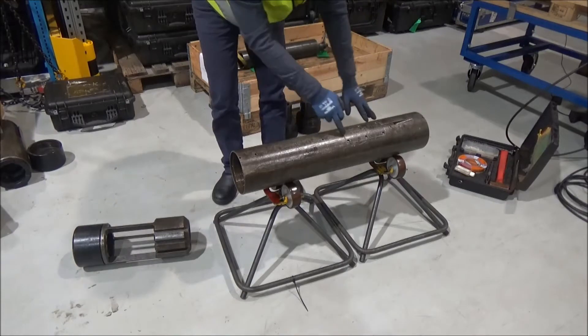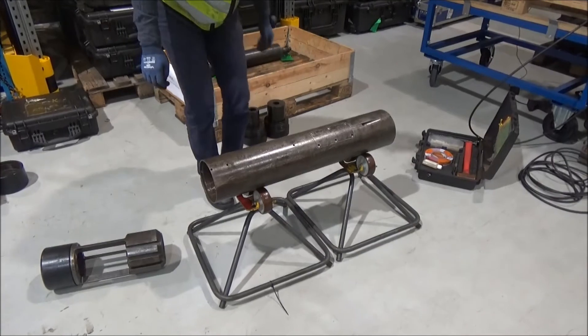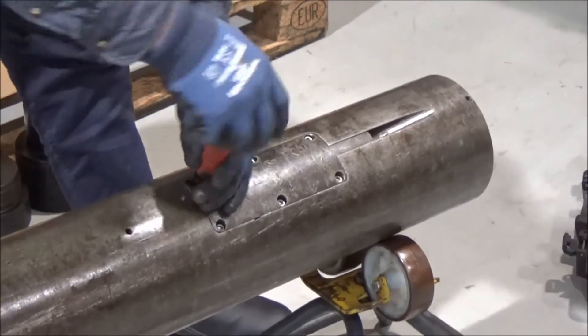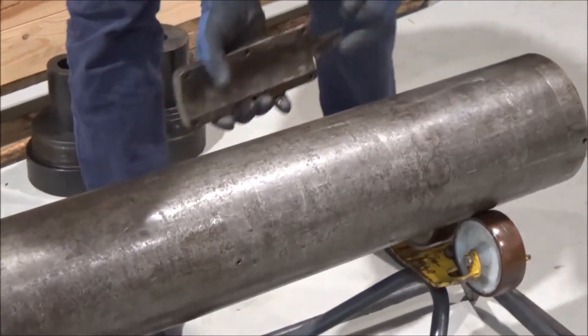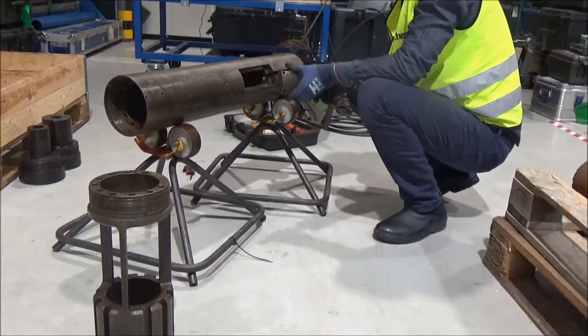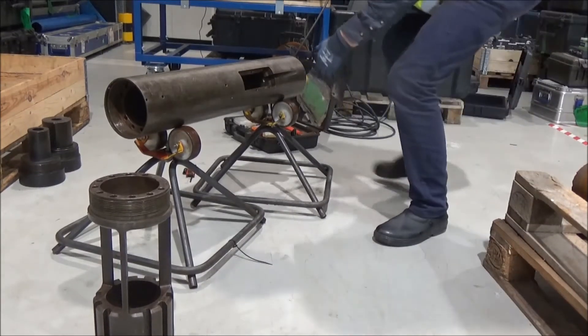You will then unscrew this. Okay, so when you have removed this cap, put it away.